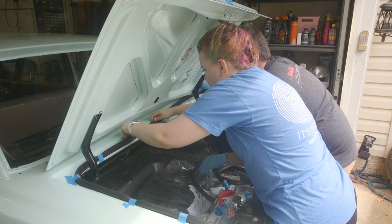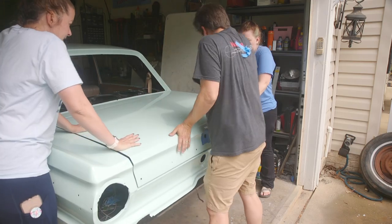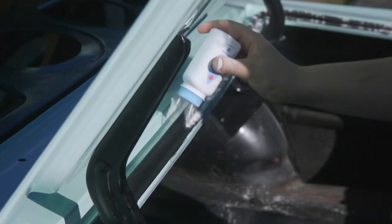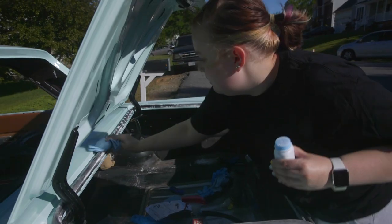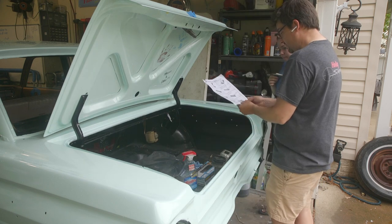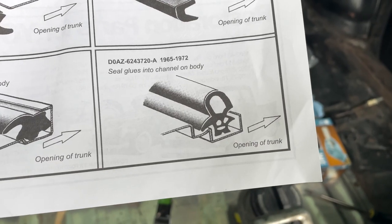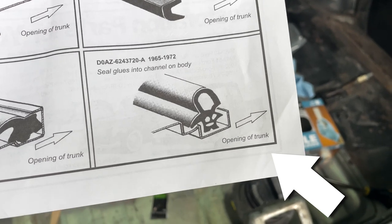Well, we actually did. We installed it and closed it for the first time, which took three people. And we even powdered it when we put it out in the sun for the first time. But it was all wrong right from the start. We came across this problem when we were looking at the instructions and trying to figure out how exactly to put in the weatherstripping. When I was looking at the instructions printed from Dennis Carpenter on the seal, there was an arrow that said 'trunk opening.' Now to me, that made me think that was the outside.